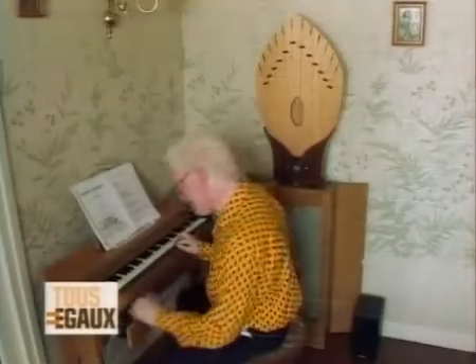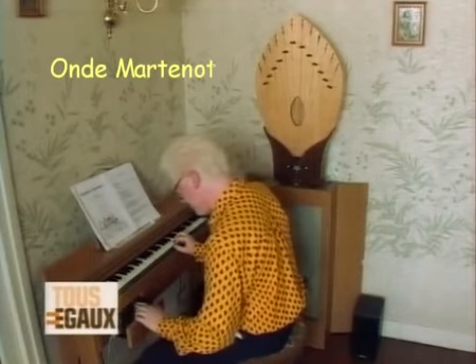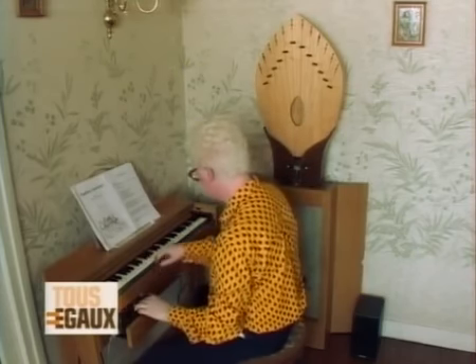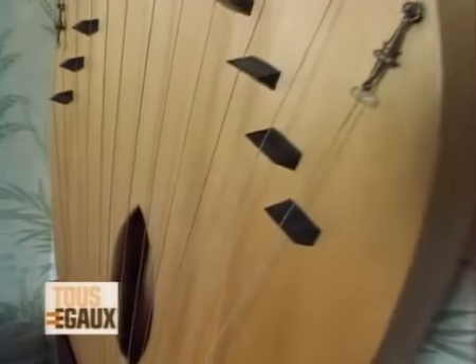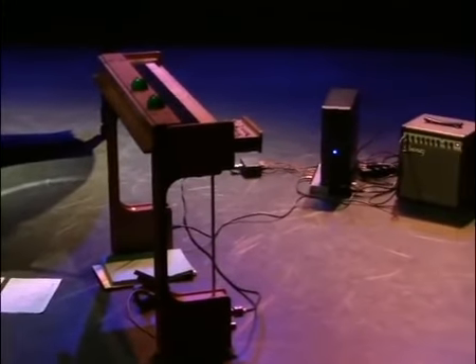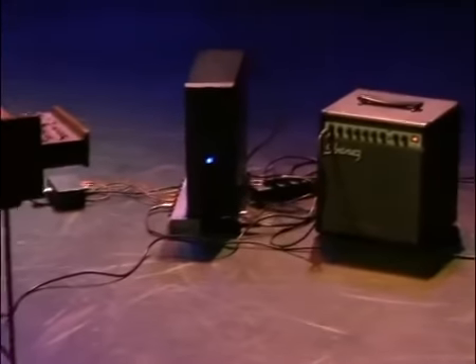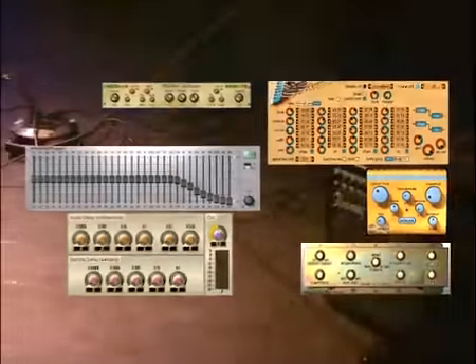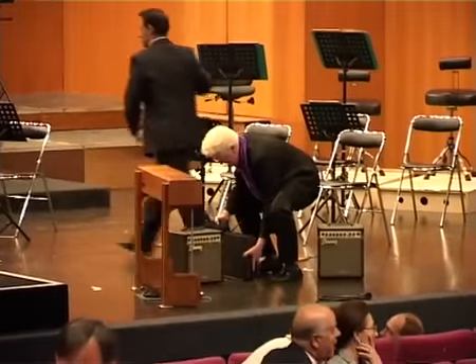Des diffuseurs extrêmement étranges, dont un qui s'appelle La Palme. Pour respecter les œuvres écrites et les sonorités particulières de ces diffuseurs Martenot, j'ai trouvé à l'oreille des effets logiciels qui s'en approchent et que j'utilise depuis avec l'Odéa.